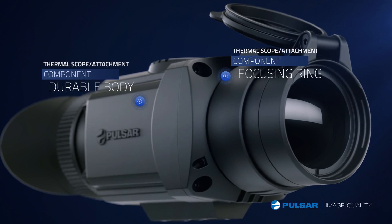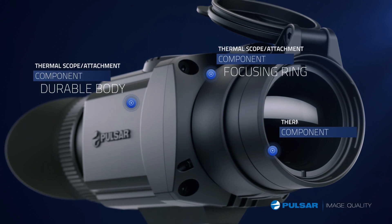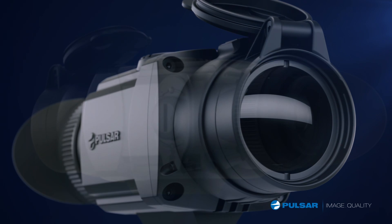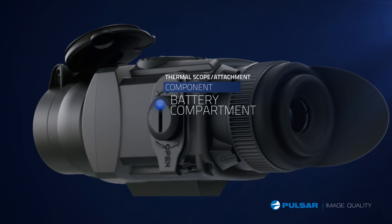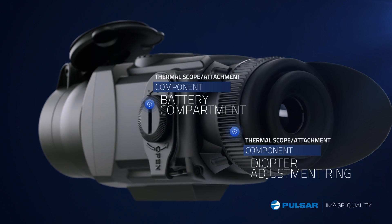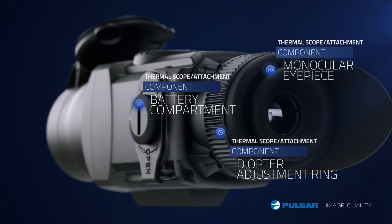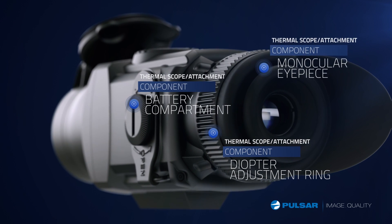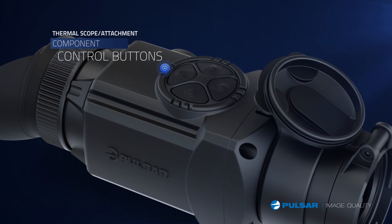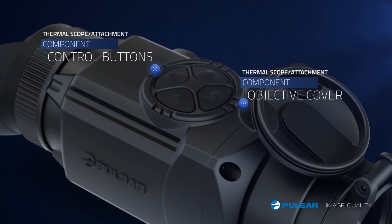Focusing ring for making adjustments from 10 feet or 3 meters to infinity. Objective lens is available with 50 millimeter focal length. Battery compartment holds two CR123s. Diopter adjustment ring provides fine focus adjustments for individual users — the eyepiece can be adjusted for monocular or rifle use. Control buttons provide easy-to-use operation, and the objective lens cap protects the lens system.